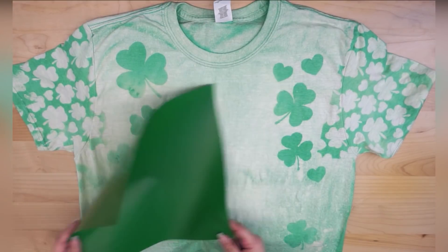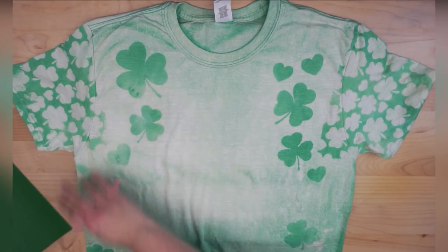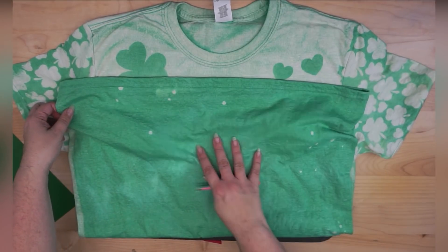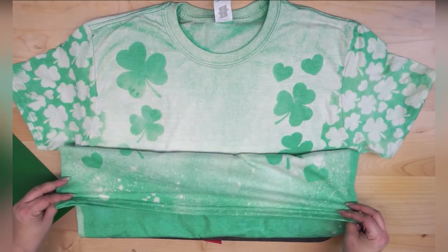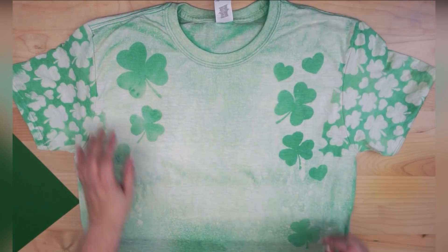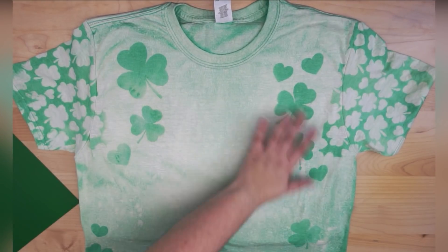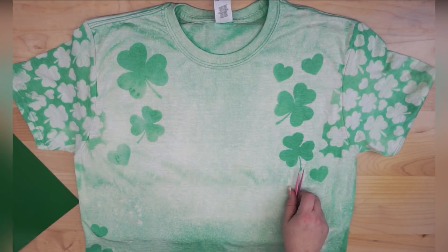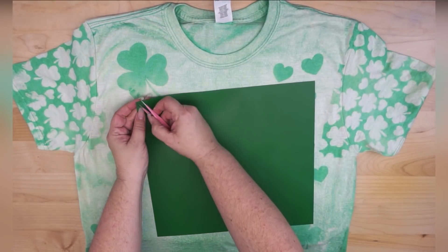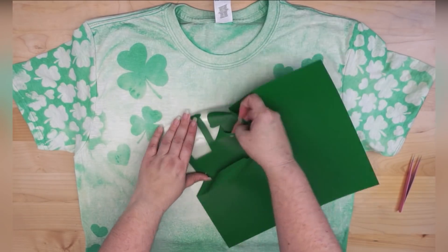Alright guys, let me show you how awesome this turned out. I think this is really, really good — it's pretty heavy on the bleach in this entire area. Let me show you the original color we started with. Every time I do a bleach t-shirt tutorial I always doubt myself, and every time I absolutely love them.